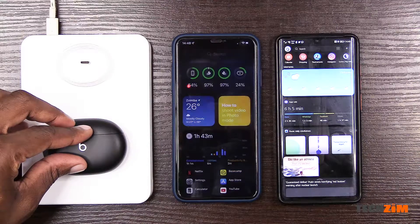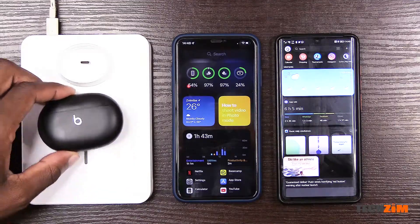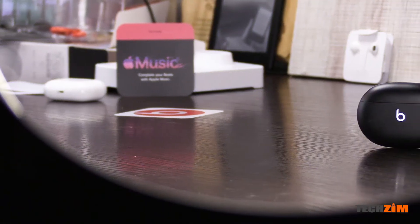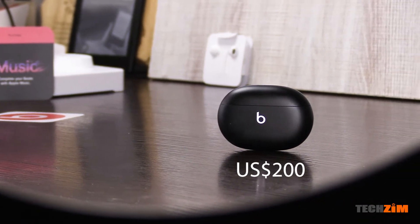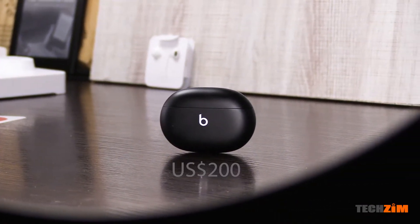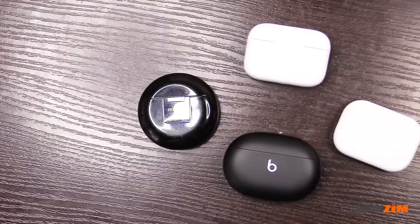Charging is via USB-C only — there's no wireless charging for the case. If you're in the Apple ecosystem, pairing them to one device means they're automatically paired to all Apple devices under the same Apple ID. How much? 3,199 rand, or roughly 200 US dollars — that's a lot of money for earbuds. It's a hundred bucks cheaper than the AirPods Pro, but that's still a lot of money.